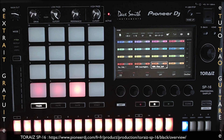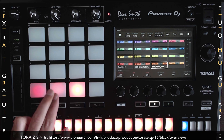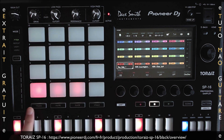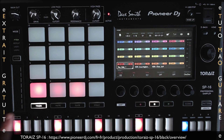On va pouvoir utiliser les pads mode pour plusieurs choses, par exemple pour faire du finger drumming ou une performance live. On va avoir 5 pads mode différents à disposition. Quand aucun mode n'est sélectionné, les pads déclenchent simplement les samples sur les pistes en relation : piste 1, piste 2, piste 3. On a le mode track, mode mute, mode slice et mode scale. Le track mode, quand on appuie sur un pad, déclenche le pad sur la piste, mais sélectionne aussi la track et son séquençage.